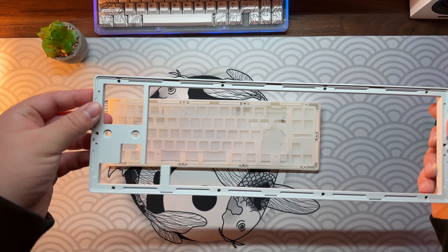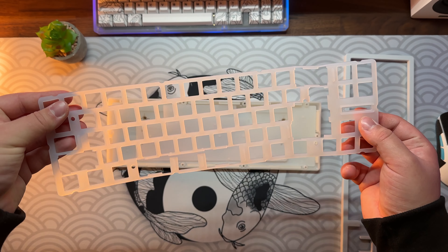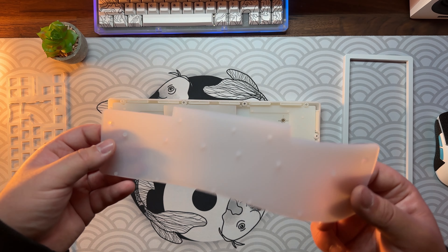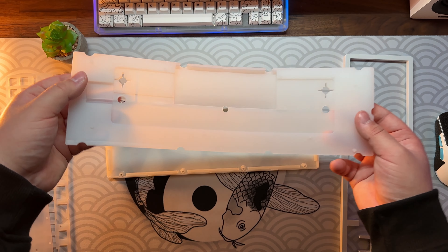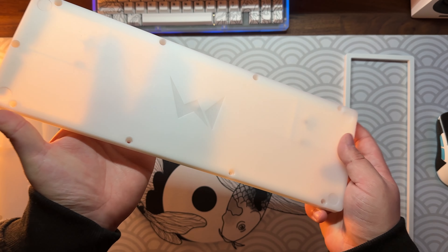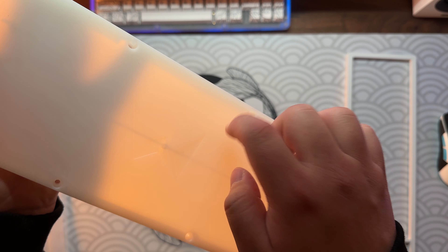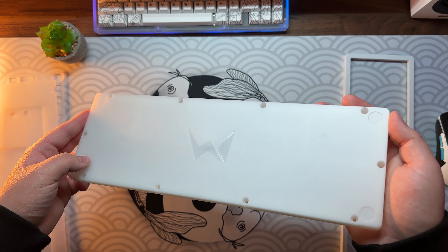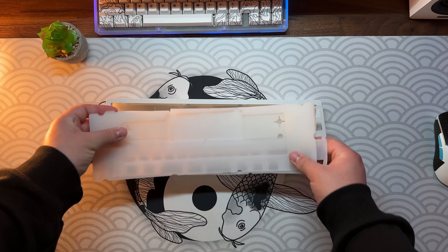Also included with every EG are tons of silicone dampeners: a plate dampener, silicone weights, silicone for the battery compartment, and silicone for the bottom case. The bottom case is made out of plastic with a milky white shine, especially nice with the underglow RGB. You have to be careful tightening the screws though, as the case is known to crack easily.